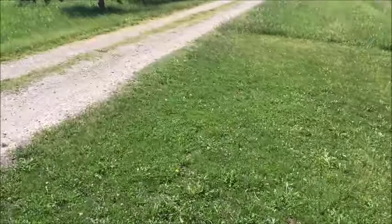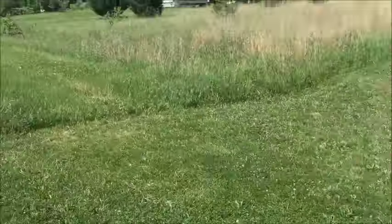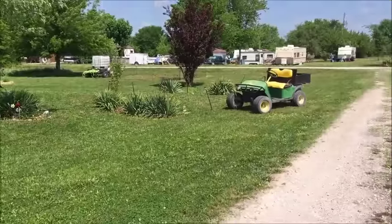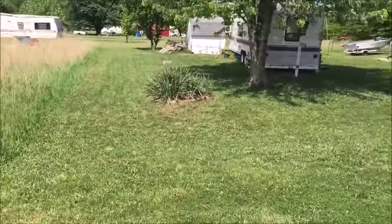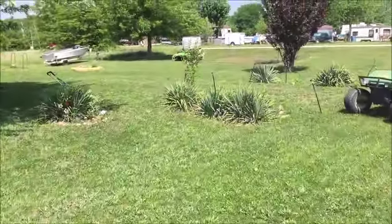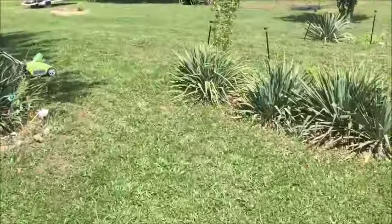So you can see I do have to recharge it. For this size of mowing job, you will have to recharge, but you know what, that's okay.